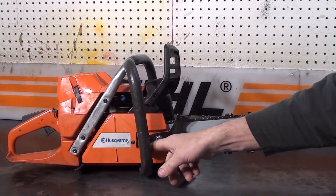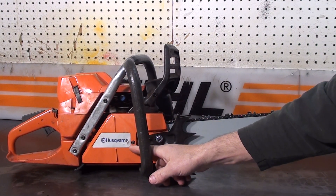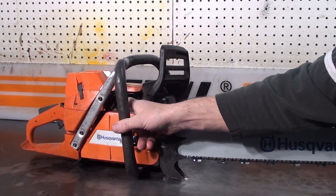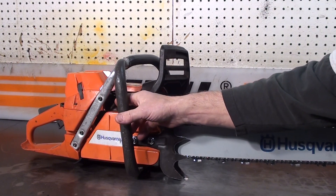Chain tensioner — loosen the two bar nuts up, and right on the side is the chain tensioner screw. Decompression valve, the blue button right here. Just push it in every time you start this saw — it always pops out, so always push it in.